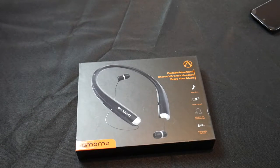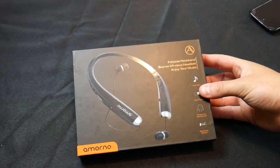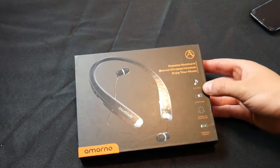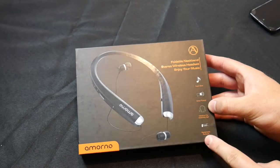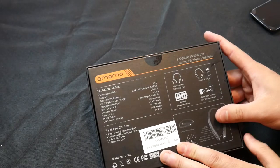Hello everyone and welcome to Scott's Honest Reviews. Today we are reviewing the foldable neckband stereo wireless headset — super bass, voice prompt, vibration for incoming calls, retractable earbuds. Here are some tech specs for those who love the tech.